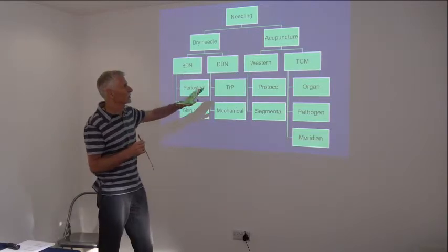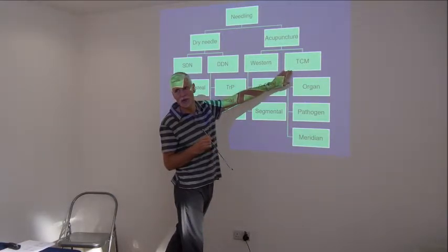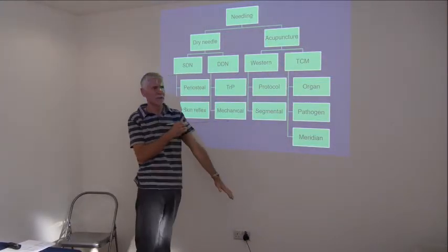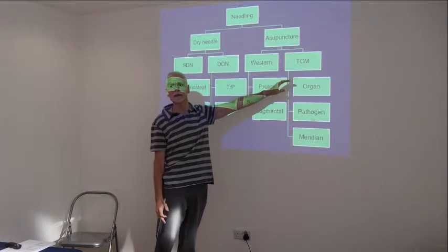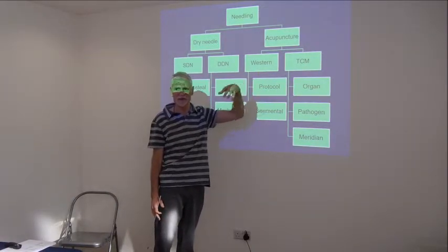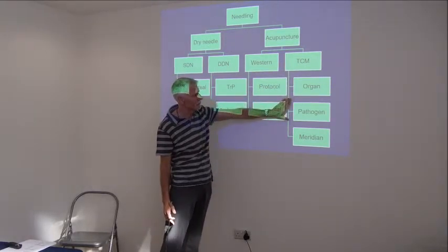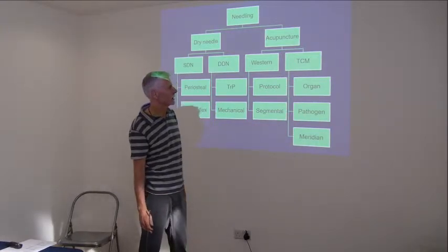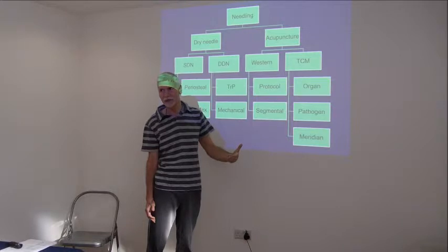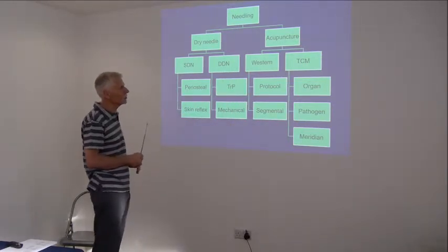Western acupuncture works on a Western medical diagnosis; TCM works on a traditional Chinese medicine model using pulse and tongue diagnosis rather than MRI or x-ray. We would say someone has shoulder impingement - a Western medical diagnosis - while TCM would say it's pathogenic cold invading the large intestine meridian. They're seeing the same thing but working on a different model. In TCM they identify a pathogen, a meridian, and an organ. In Western medicine we look at the pain, its type, and the stage of healing.